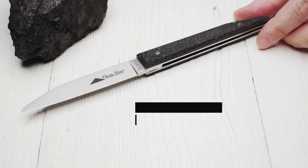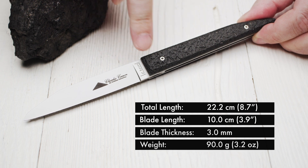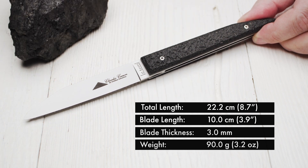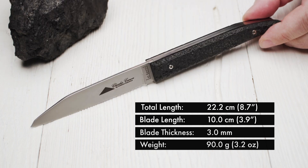As for the measurements, the overall length is 22.2 cm, the blade measures 10 cm, and the blade thickness is 3 mm. The weight comes in at 90 grams.